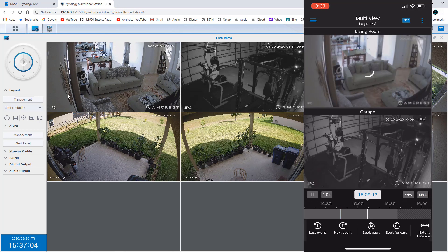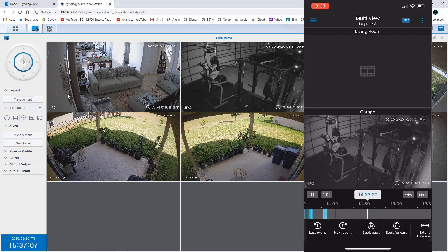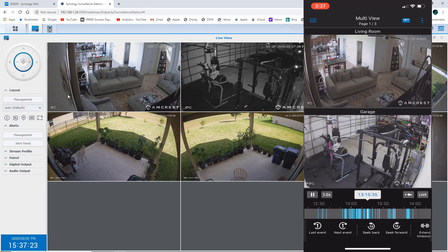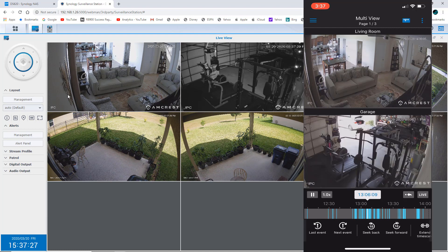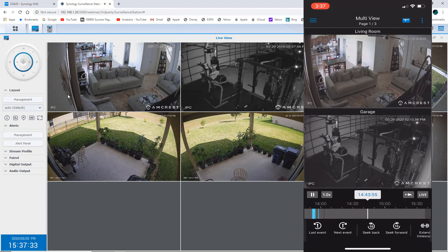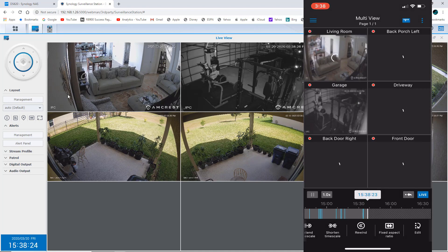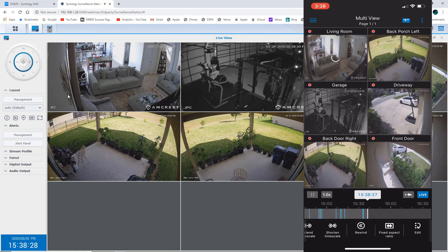You also have the Timeline where you can go back and review footage. At the bottom, the blue indicators mean that something was picked up — some movement. It looks like we had the lights on in the garage, meaning someone was in there. That's me moving stuff around. Below that you can see your last event, next event, extend the scale, rewind, and fix ratio. When you click the three dots up top you can change the view — right now I have two cameras showing but I can switch to six.